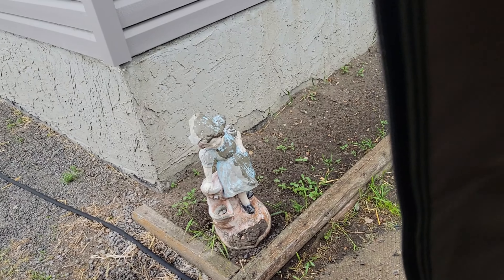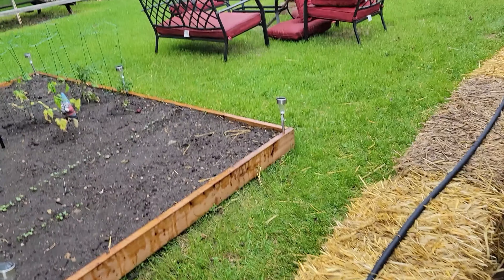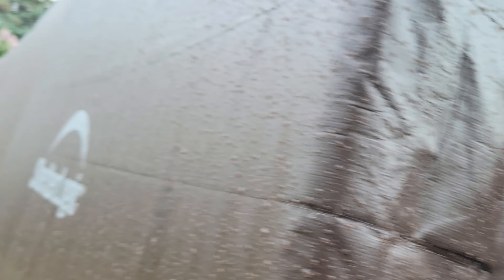Let me get this measured and cut and then we'll be back. Man, is it wet out there — you guys can kind of see it. Oh, I'm gonna be able to get out of here. She's a wet one.